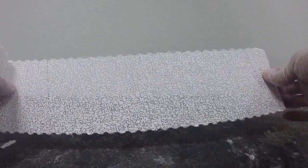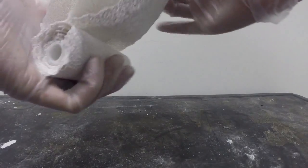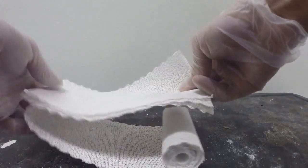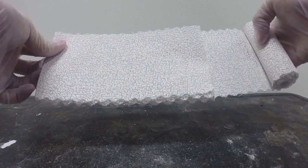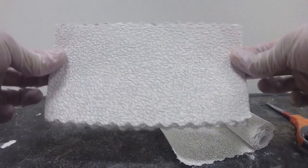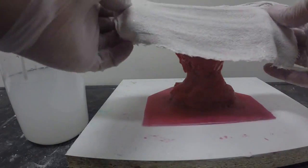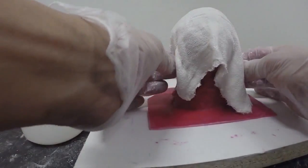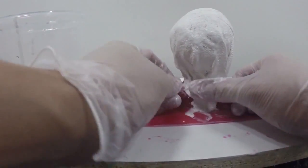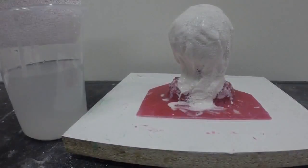Next we're going to prepare our plaster bandages. I like to use four-ply plaster bandages — in other words, I'm going to fold the roll four times — using a length of about 10 inches. Here is our first layer of plaster bandages. Taking a pair of scissors, I'm going to trim it out, and here is your four-ply bandage strap. We're going to dip the strap into water, remove the excess, and apply it directly onto our mold rubber, pressing the plaster to the surface and conforming it to the shape of the rubber. I'm going to repeat this process for the entire first half of my support shell.